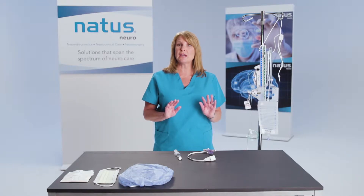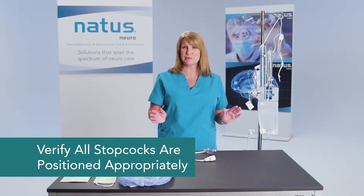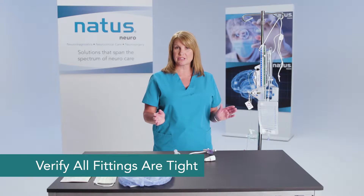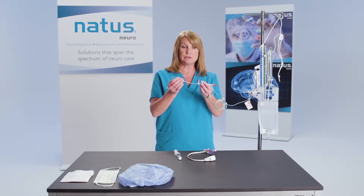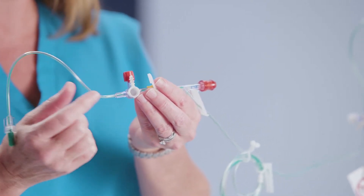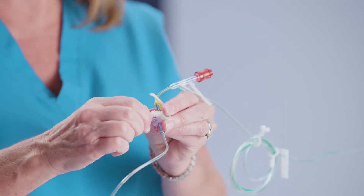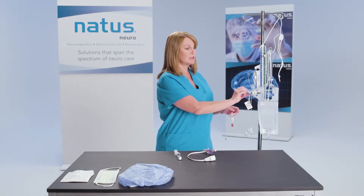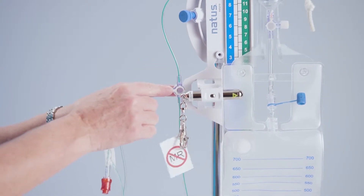Before we add the transducer, I want to make sure that all my stopcocks are positioned appropriately and that all of my fittings are tightened. I'm going to start at the end of the tubing and make sure that my stopcock is positioned in a way that allows for priming, and I also want to make sure that my cap is on tight. Same for my system stopcock — make sure my fitting is on and that my stopcock is positioned appropriately.